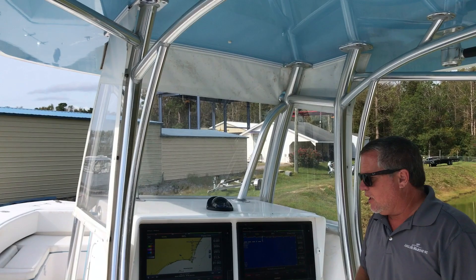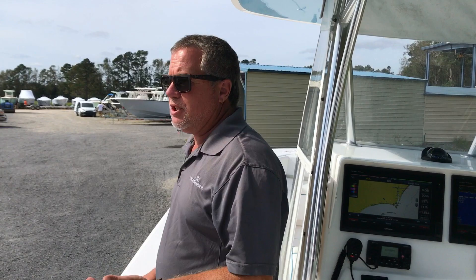You've got a three-panel curtain kit that snaps on and off and unzips. You've got a great big wet sound system in this thing. You're running two fuel tanks in this boat.